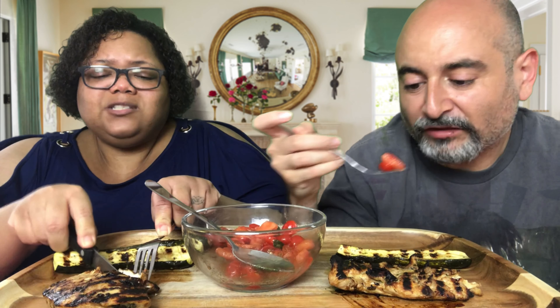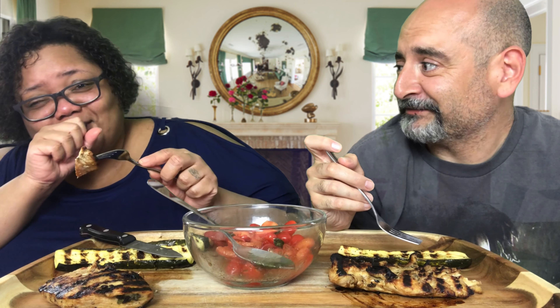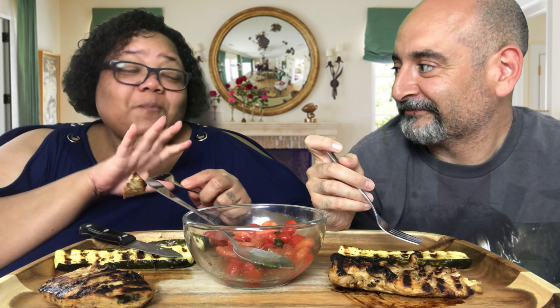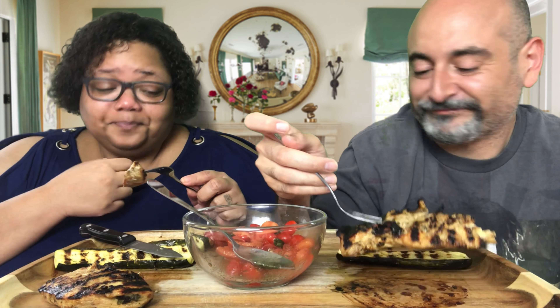Aren't food trucks pretty much like a restaurant on wheels? That's what happens when you talk with food in your mouth — the juices from that tomato. But aren't food trucks like a restaurant on wheels? Well, I'm asking which is the preference. To me, they're one and the same.